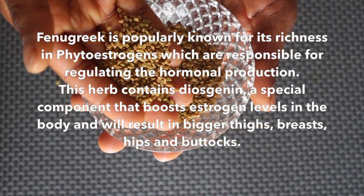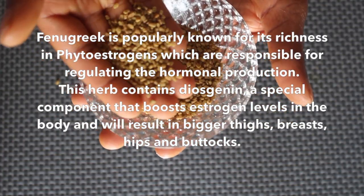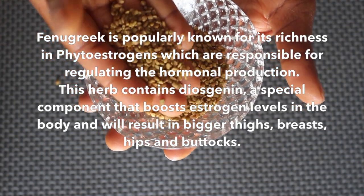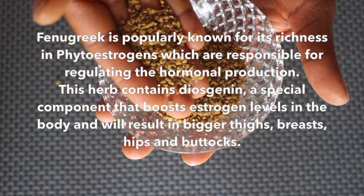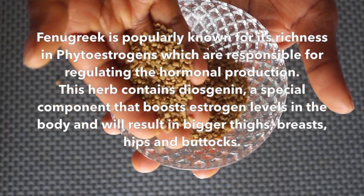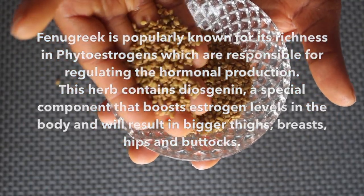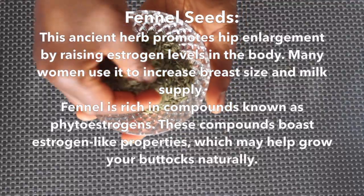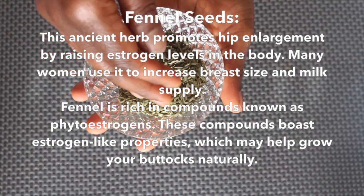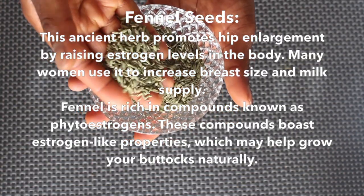Fenugreek seed is popularly known for its richness in phytoestrogens, which are responsible for regulating hormonal production. This herb contains diosgenin, a special component that boosts estrogen levels in the body and will result in bigger thighs, breasts, hips, and buttocks.